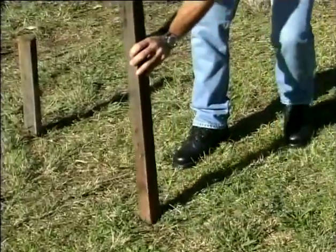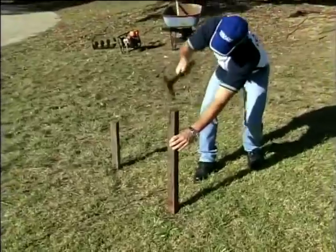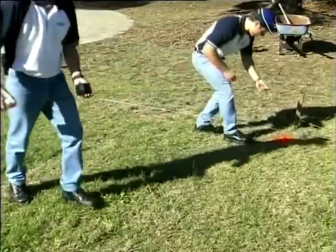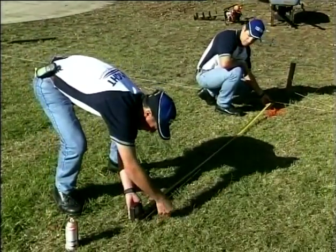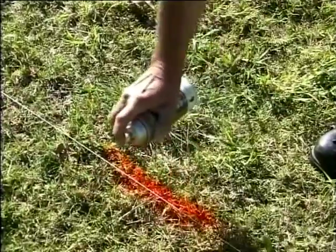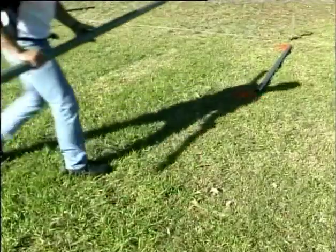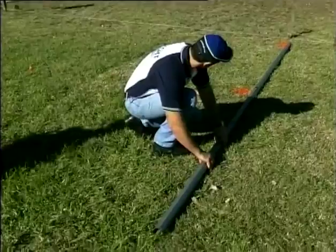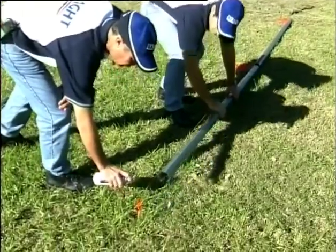As a tip, place the pegs 500mm beyond the corners of the fence so as not to obstruct the holes. Using the string line as a guide, mark the position of the holes at 2350mm intervals from one corner. You will find a fence rail helpful to do this. Mark the ground with spray paint or flour or something similar. Remember to take note of gate positions.